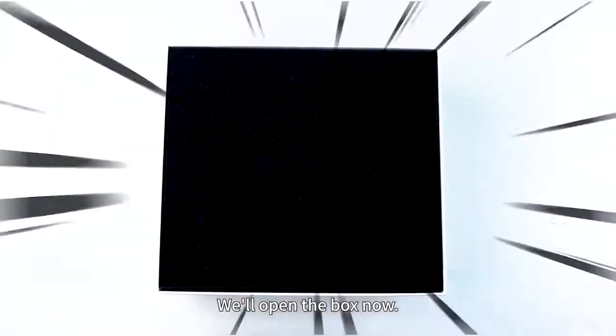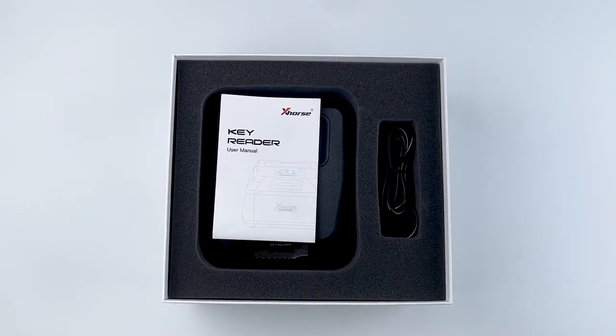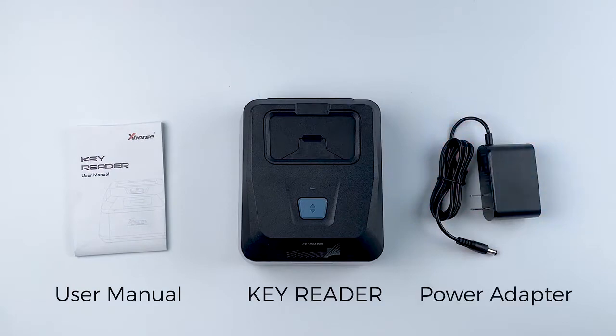We will open the box now. Inside we will have the KeyReader, the user manual, and the power adapter.